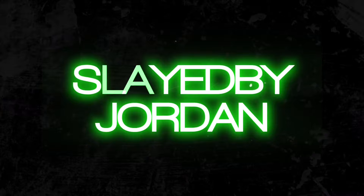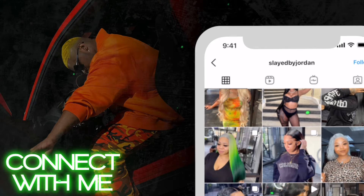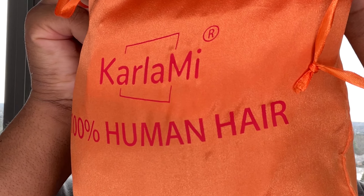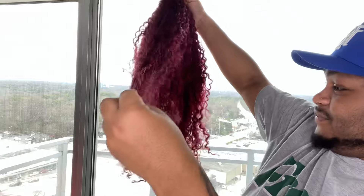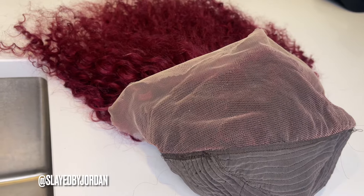Hey y'all, it's me Slayed by Jordyn. The company we're working with today is Carla Me Hair. They sent me over this 26-inch burgundy curly wig — it is 13 by 4 lace, the lace is a transparent HD type. It doesn't come pre-plucked so you will need to pluck it, but it does come super soft out the box with this beautiful color.